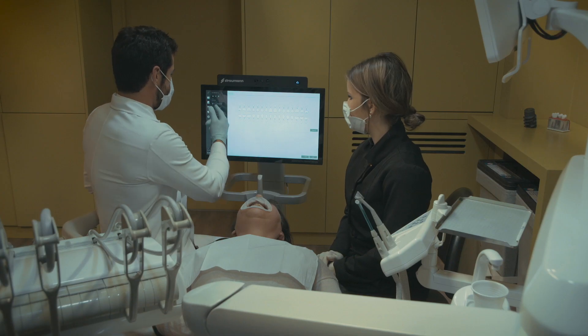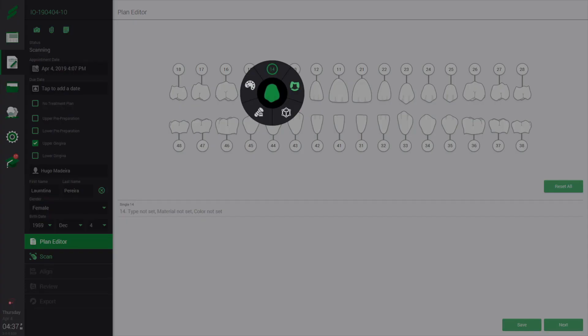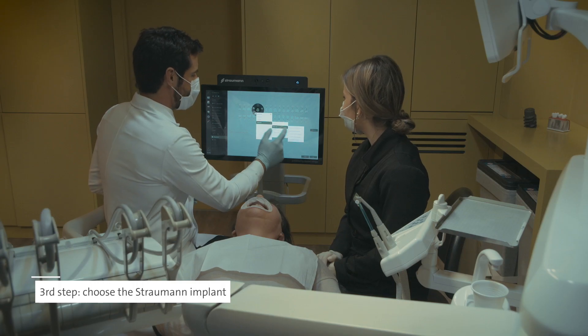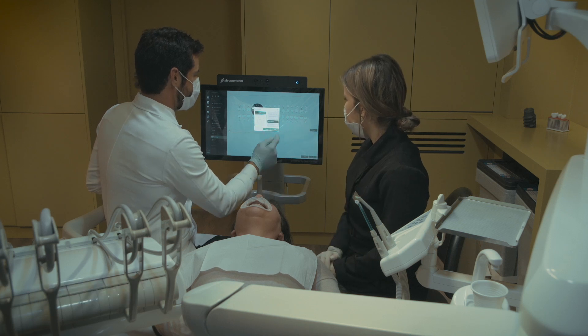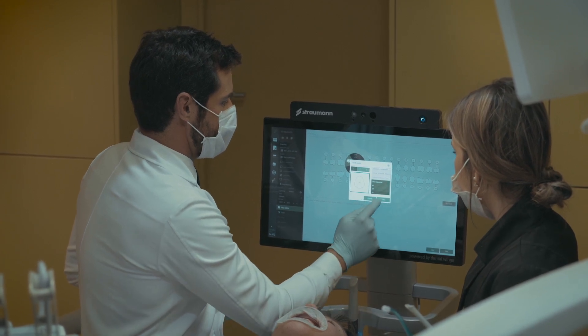Now we will start our intraoral scan. First we choose the option of upper gingiva, because we want to have our gingiva profile before scanning the scan body. Then we choose the tooth — in this case, tooth 14. We choose the prosthesis, which is the final crown, so we select the zirconium material. Then we choose our implants — Straumann, VLT, bone level, narrow platform. And then you can choose the color; we have different scales, in this case we'll choose A3.